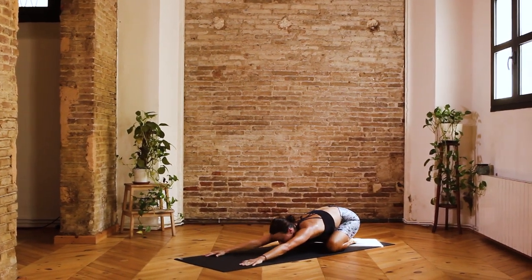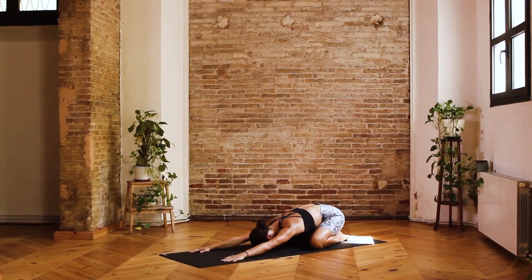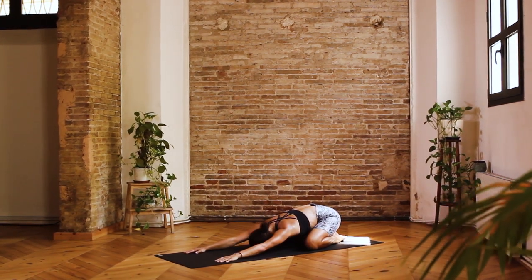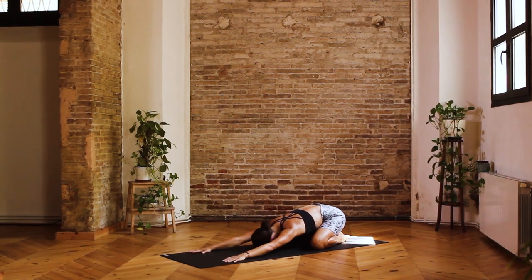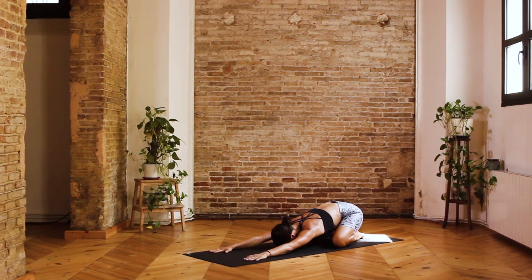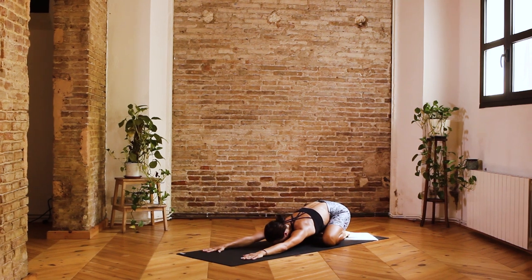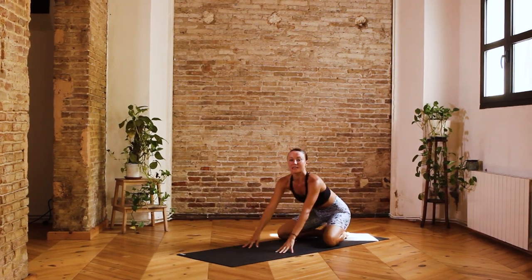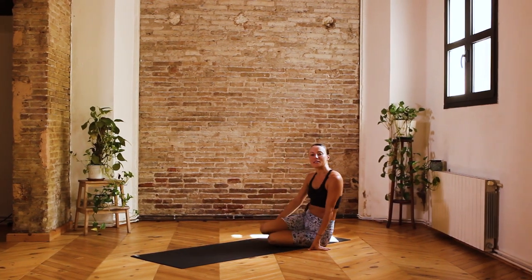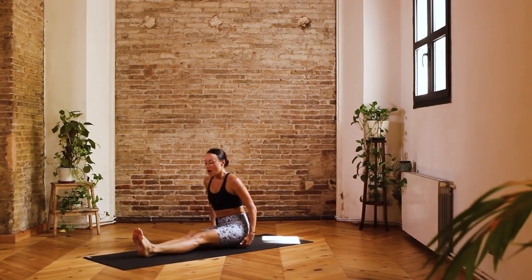Perhaps inviting a gentle sway of the hips in child's pose, maybe even taking the head from side to side. Let's take two breaths here — inhale, and exhale one. Last one, perhaps creeping the fingertips even further forward, creating as much length in the spine, and exhale two. On the next inhalation, slowly start to slide your hands back towards you, bring your thighs together, bringing your seat to one side, and then coming to extend the legs out in front of you. Feet are active, the legs are together.